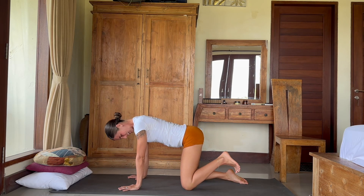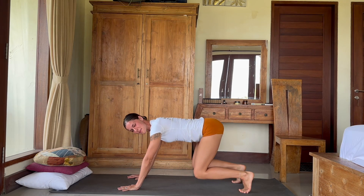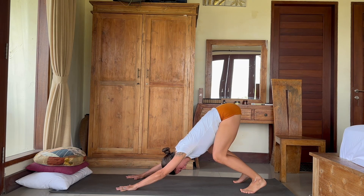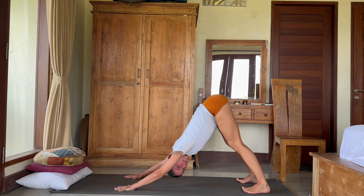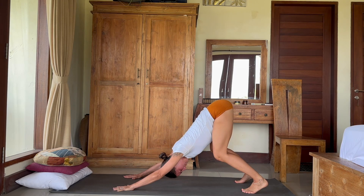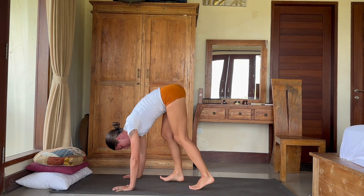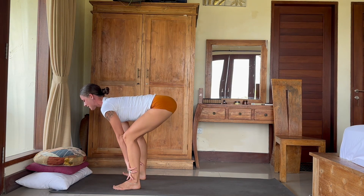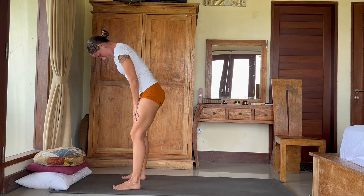Let's move into downward facing dog. We will tuck the toes in from that position, then lift the hips, keeping your knees bent. Hang your belly between the legs, keeping knees bent and just stretch the back — like you want to form a triangle with your whole body. Ensure you're not curling the back. From here, let's walk slowly step by step to the front. Bend the knees and slowly begin making your way up, supporting yourself with hands on the legs.